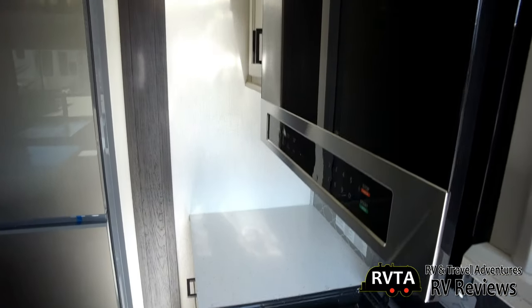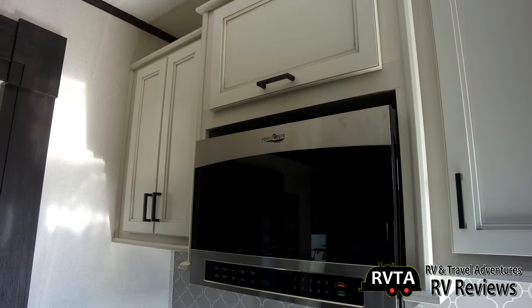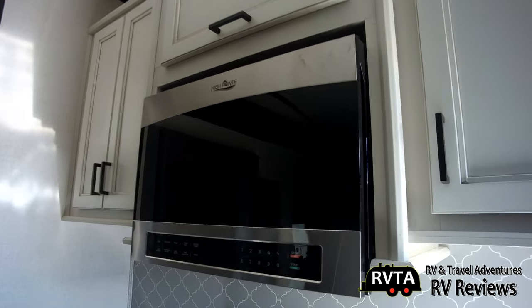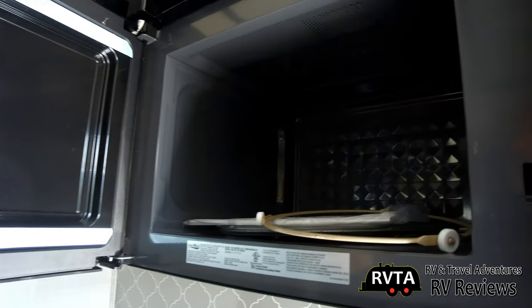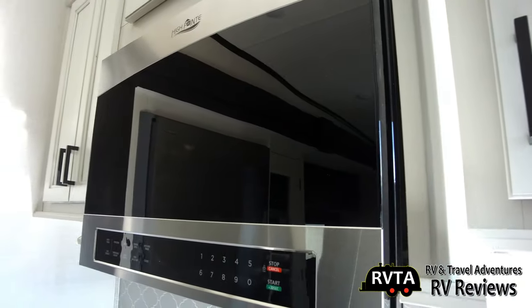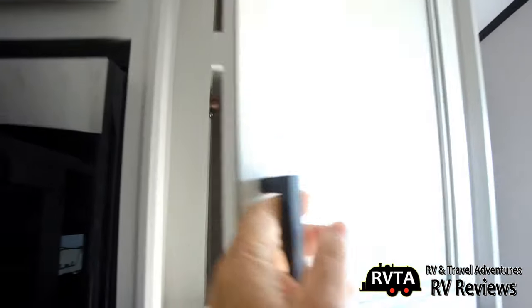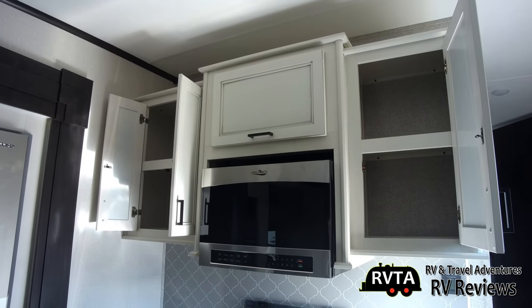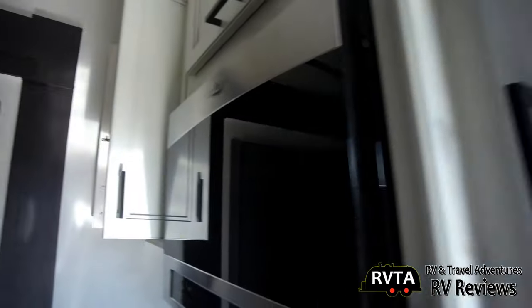Nice backsplash. And this is your microwave — I didn't check the specs, but this might even be a convection microwave; that's a question for your dealership. You get stacked storage here — not just one section but two, which is a better use of space. What do you think of the paint job on these cabinets? The drawer pulls, the handles, and the hidden hinges — I like it.